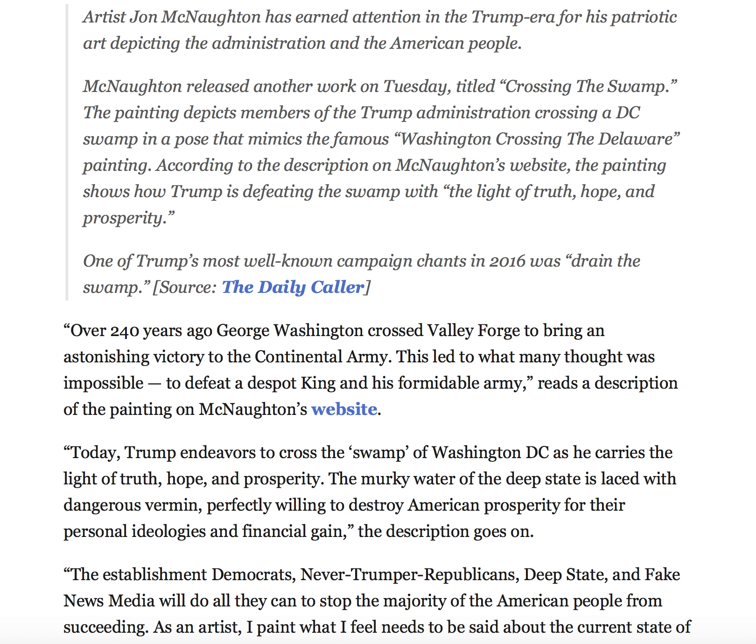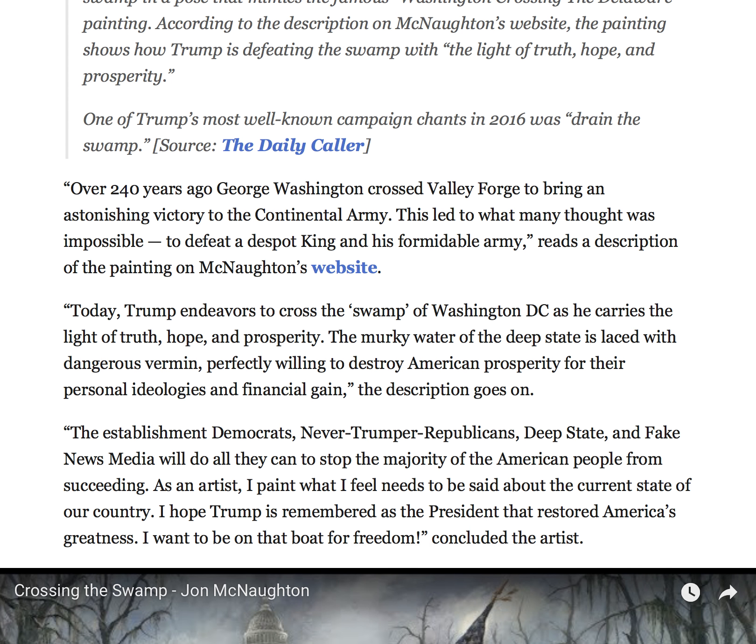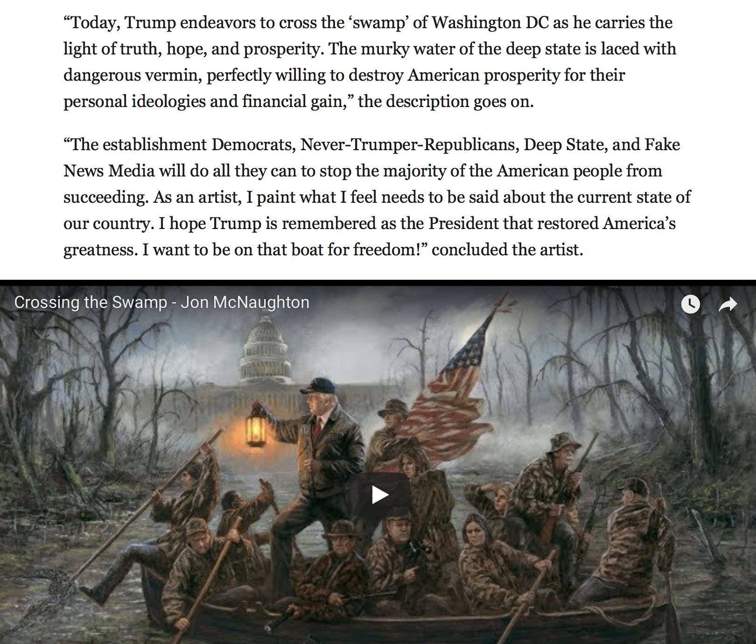Over 240 years ago, George Washington crossed Valley Forge to bring an astonishing victory to the Continental Army. This led to what many thought was impossible — to defeat a despot king and his formidable army. Today, Trump endeavors to cross the swamp of Washington, D.C. as he carries the light of truth, hope, and prosperity. The murky water of the deep state is laced with dangerous vermin, perfectly willing to destroy American prosperity for their personal ideologies and financial gain.